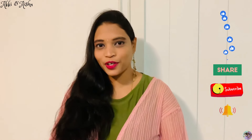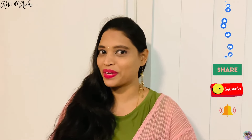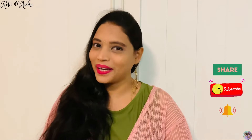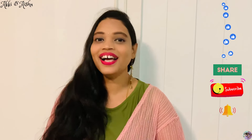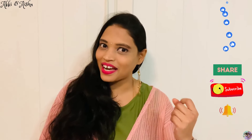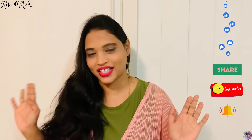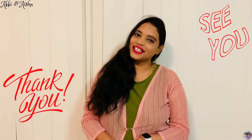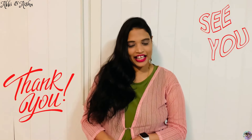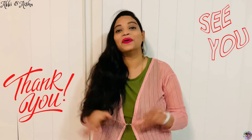So in this video we showed five different styles of saris. Please like, share, and subscribe to our channel, and also click the bell icon for further notifications. See you all in the next video. Until then, stay safe, stay healthy, and be happy. Lots of love from Akhi and Aishu. Bye!